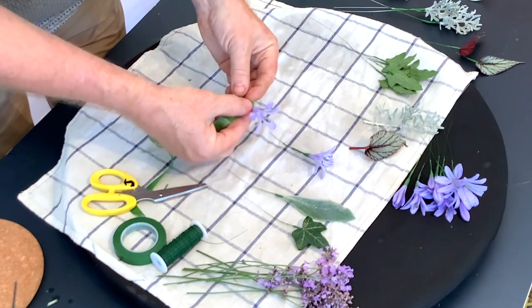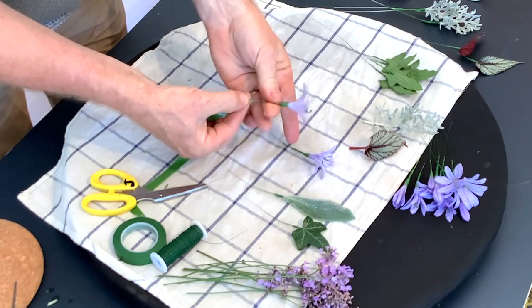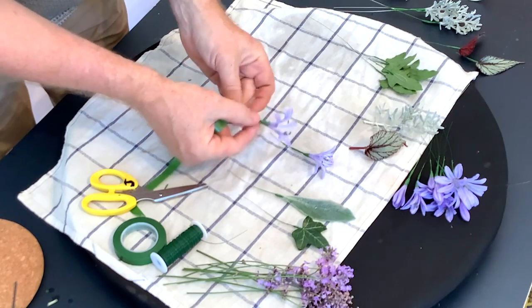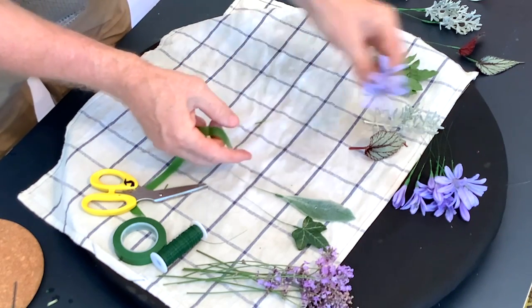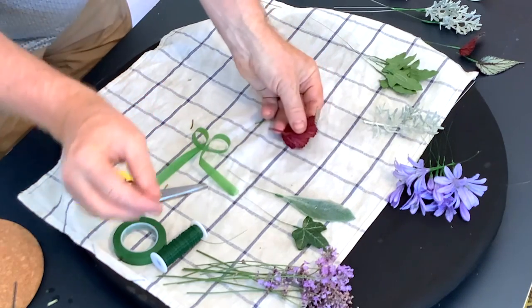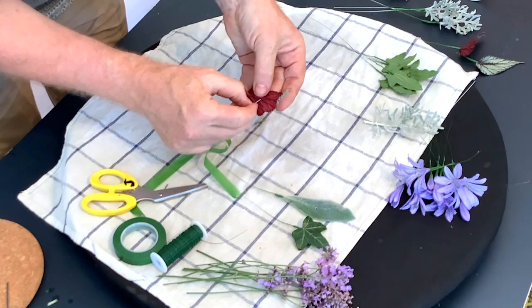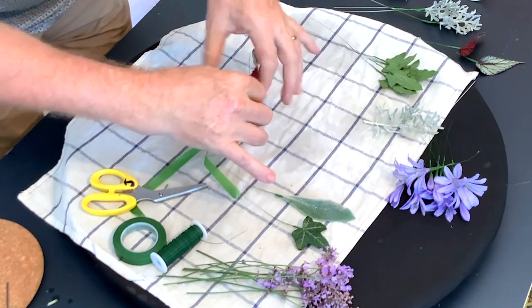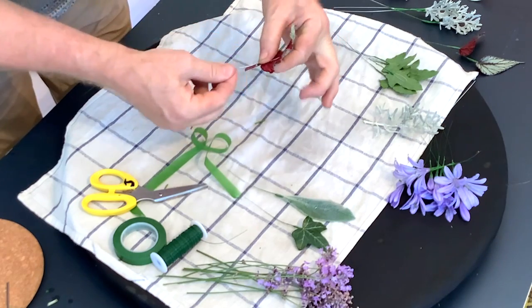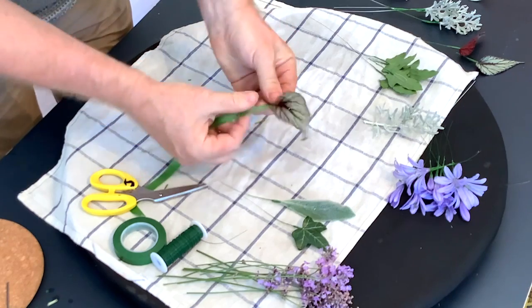That's what the wire does. What the tape does is just coat that stem and make it look more natural, but it also creates a seal - so essentially the material that you've just wired is not going to dry out. So if we look at this leaf here, again we just find one of the spines at the back, create a loop and tape.